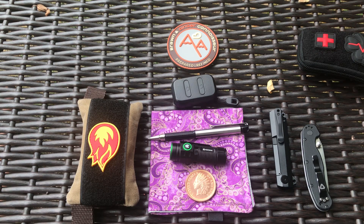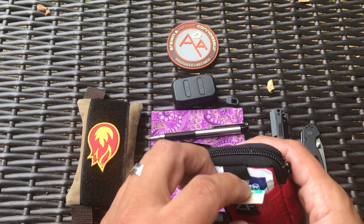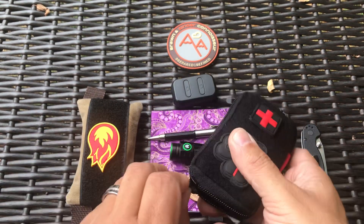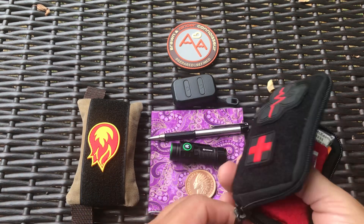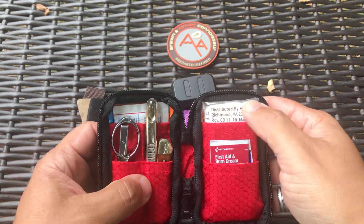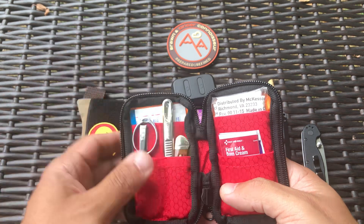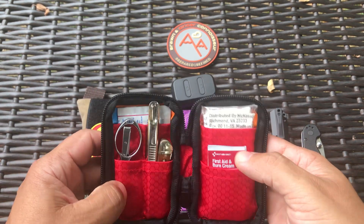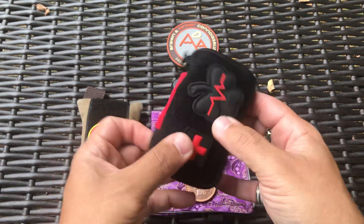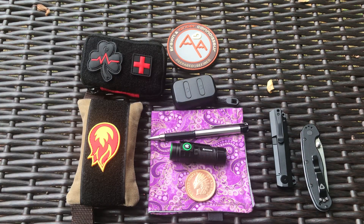Also carrying the Zero Feud compact utility pouch — the small one. I've made a few changes: I have band-aids, wet wipes for cleaning out a cut, Benadryl, tweezers, more band-aids, first aid cream, naproxen, burn cream, triple antibiotic ointment, and scissors. It's a work in progress. It's a great pouch — they're sold out right now but hopefully they come back soon. That's the Zero Feud compact utility pouch.